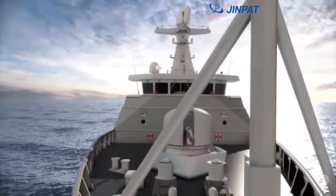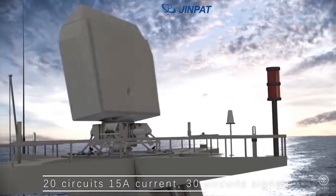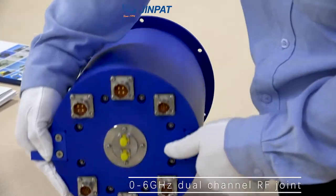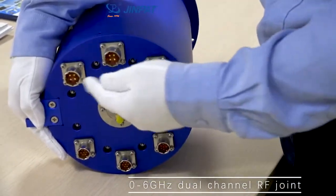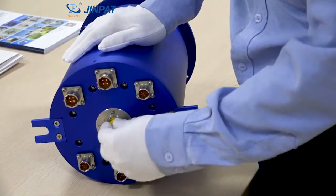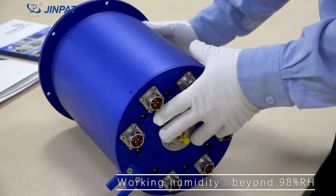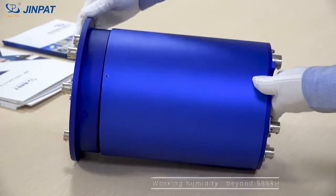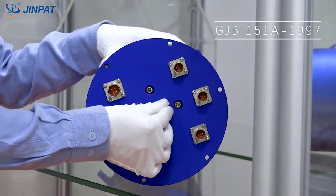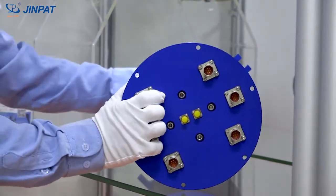The shipborne radar antenna slip ring can transmit 20 circuits of 15-amp current, 30-circuit signal, and integrates a 0 to 6 GHz dual-channel RF joint. The slip ring has a working speed of 0 to 100 RPM, protection grade up to IP64, and working humidity beyond 98% RH. Electromagnetic compatibility meets the requirements of Navy equipment standard GJB 151A-1997.